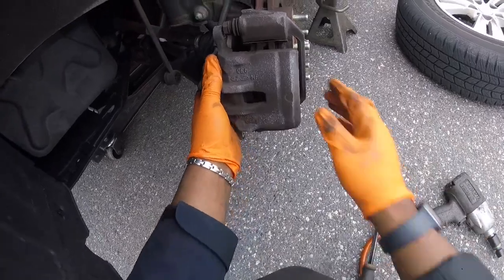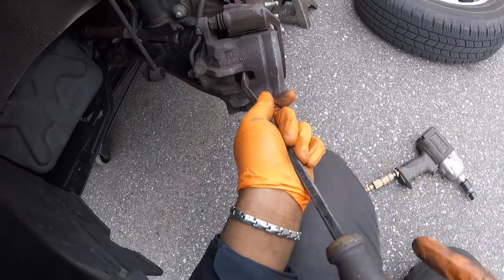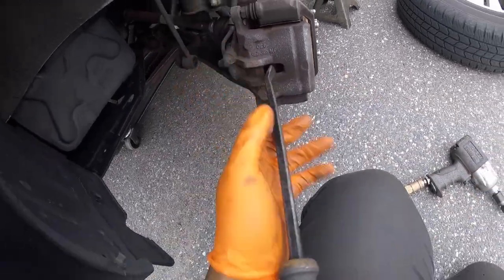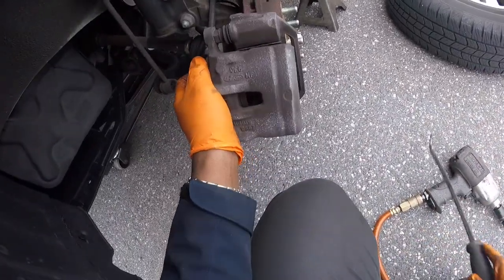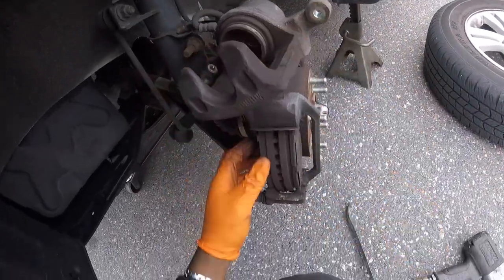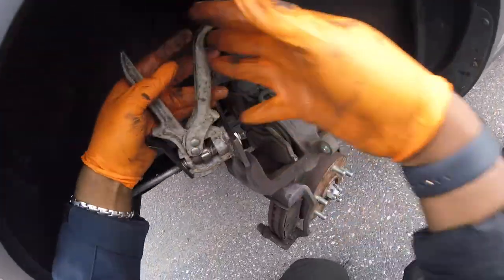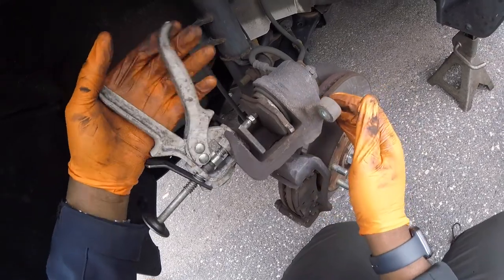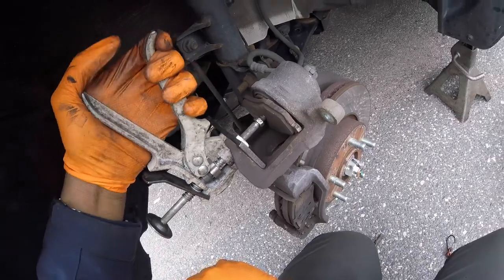Push the piston in a little bit — not yet, a little bit more. I'd rather use my tool but it has to go in some more. There we go. Now let's push in this piston with the old brake pad. It went in pretty smooth — that feels good.